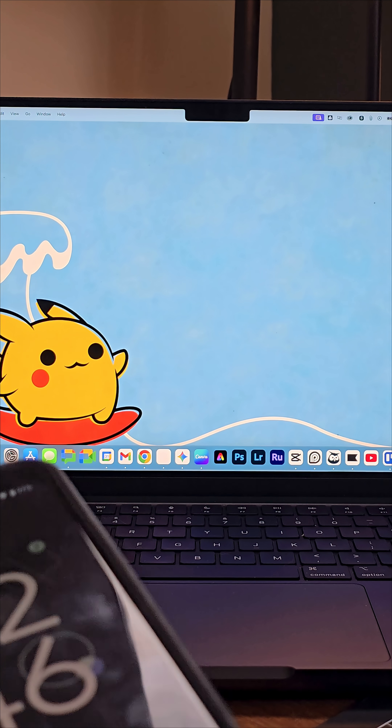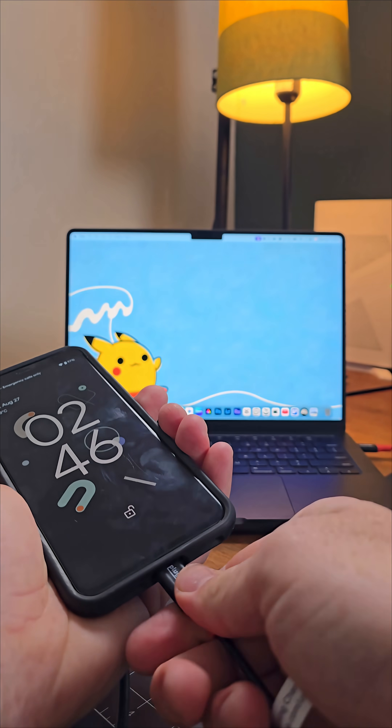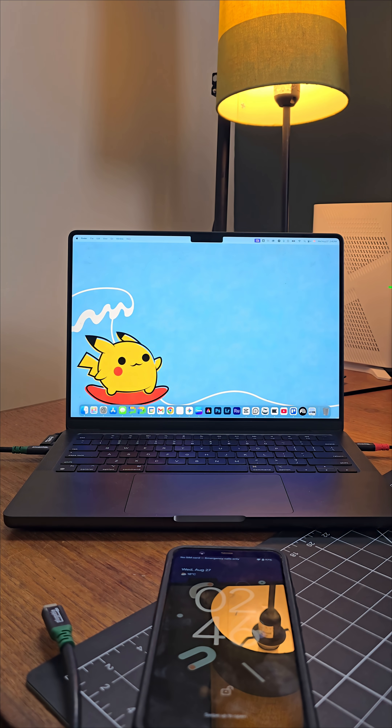Disconnect that real quick, zoom back out here and we'll plug in the data blocking cable again. As you can see it starts charging with no response from the MacBook. That's a quick and easy way to verify that your cable is in fact a data blocking charge only cable.